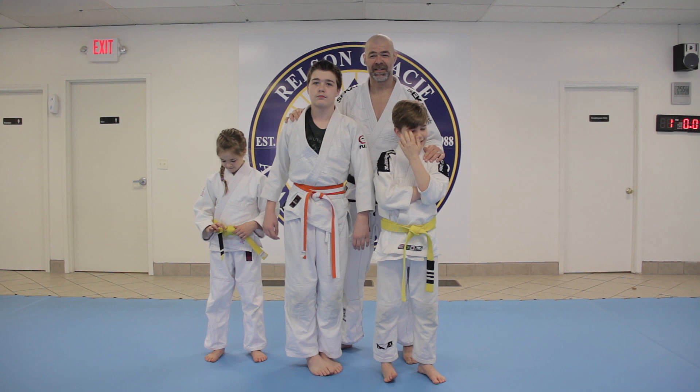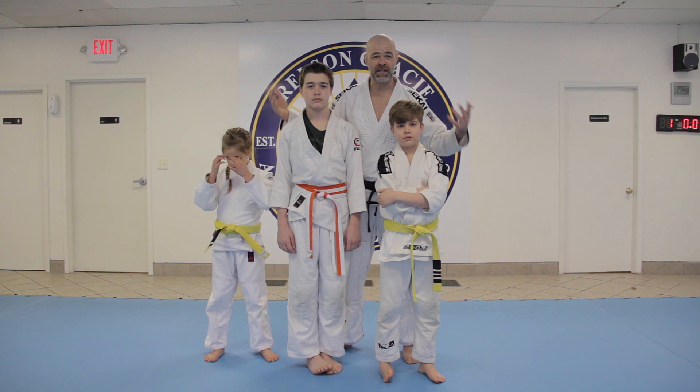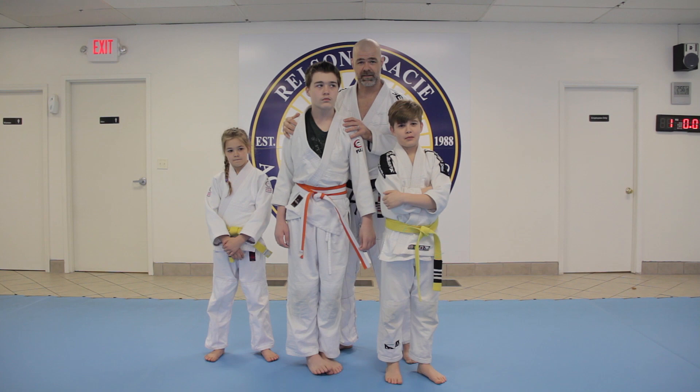Hey everyone, we're back and I've got three of my favorite training partners with me today — these are my kids. We're gonna share with you how to gang up on big people. One of the things we do in our kids program is teach kids not just how to use jiu-jitsu to defend themselves, but to help defend somebody else if they need help.